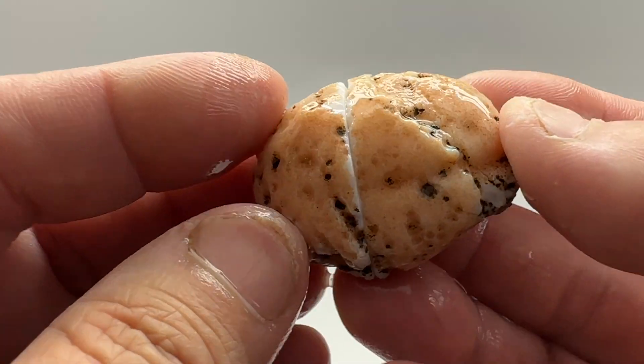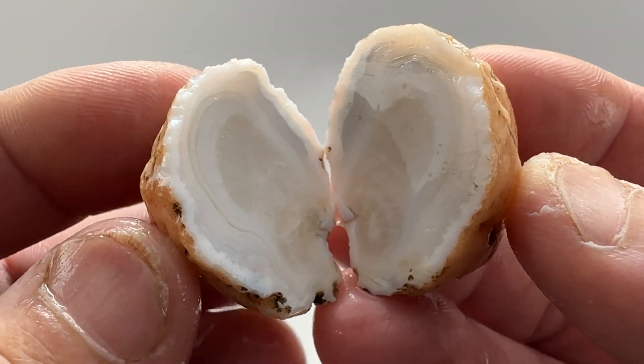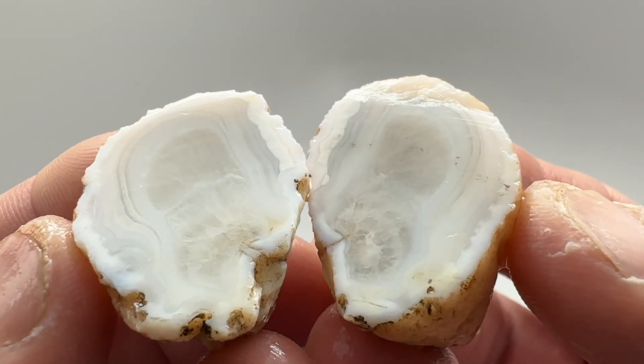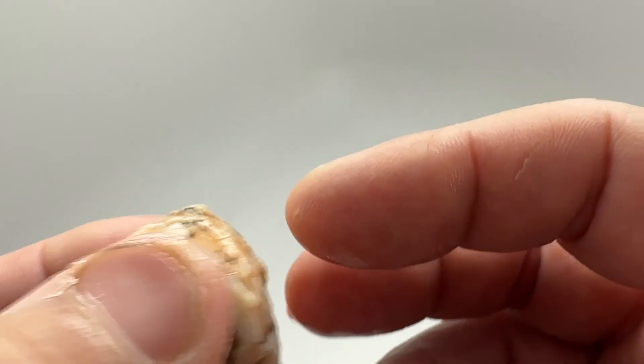On to stone number two — one of these little white nodules. Let's see if there was anything in it or if it was just quartz. A mixture — a little bit of banding around the outside, mostly quartz in the middle. Tumble stone.